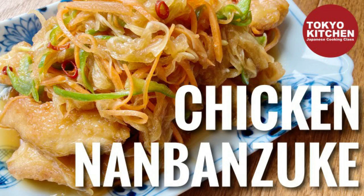Hi everyone! Welcome to Tokyo Kitchen's Japanese cooking class. I'm Yoshimi. Today I'm going to show you how to make Torino Namban-zuke. It's chicken marinated with vinegary vegetables.